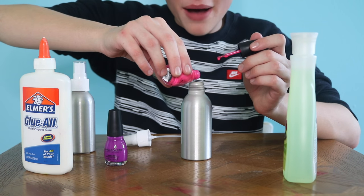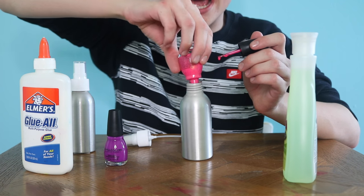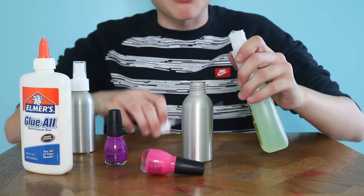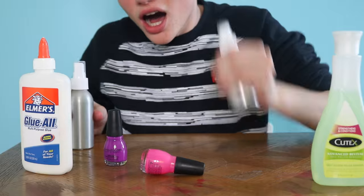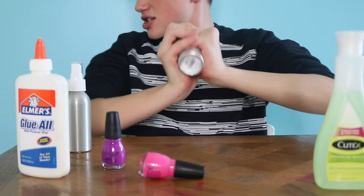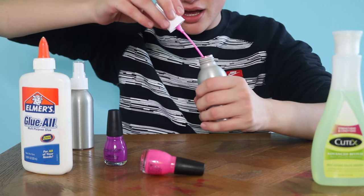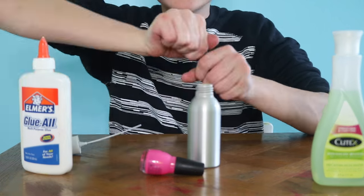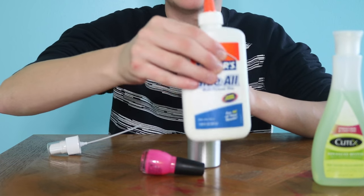Pour the nail polish into the spray bottle and then add some nail polish remover. That's probably enough. Shake it up — oh, I'm getting a workout in. See what it looks like. It looks pretty good. And now it's time for the one with glue.